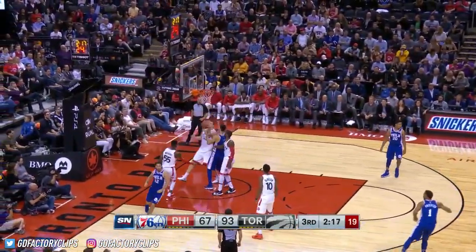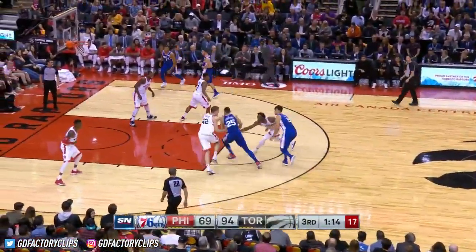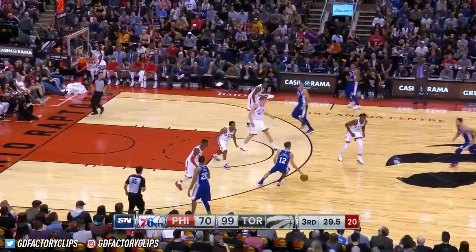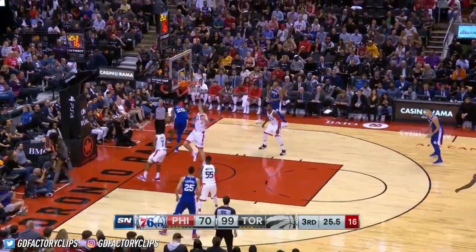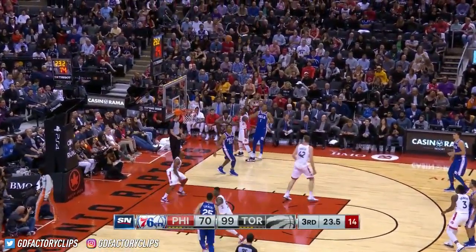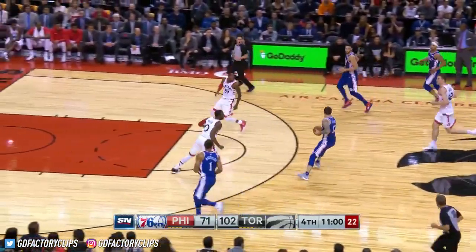Nice pass — that was a beautiful bounce pass. He even looked over at Drake and gave a little... Simmons and a foul. He's tough to handle. Raptors have made nine, they've attempted 29. Anderson trying to shoot Philly back into it.